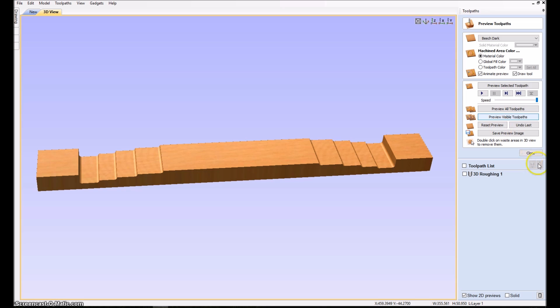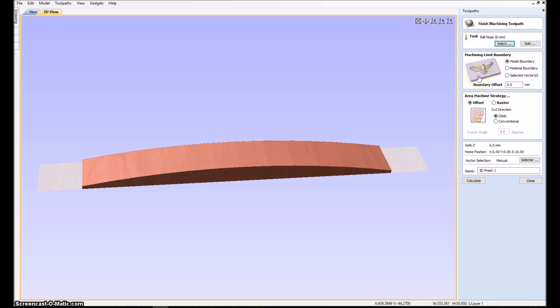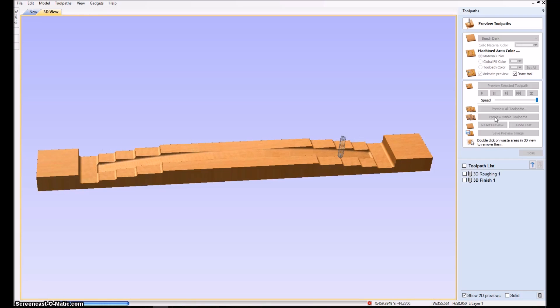Then we make the finishing tool pass with the same ball nose, calculate — it's a little more time consuming. In the preview you can see I've set it to raster along the X-axis, so it goes with the grain, which gives a nicer result. The step-over is 10 percent.